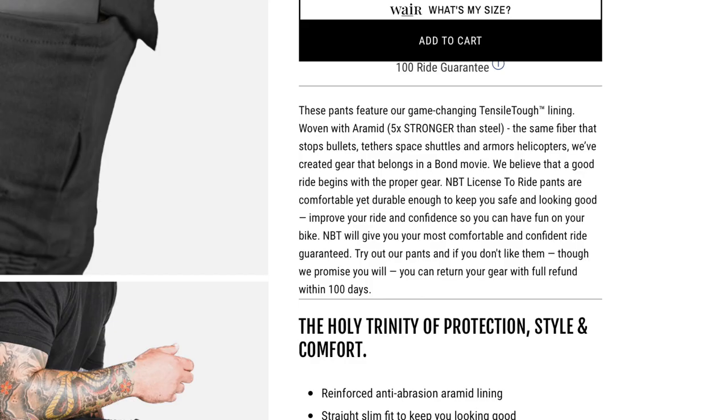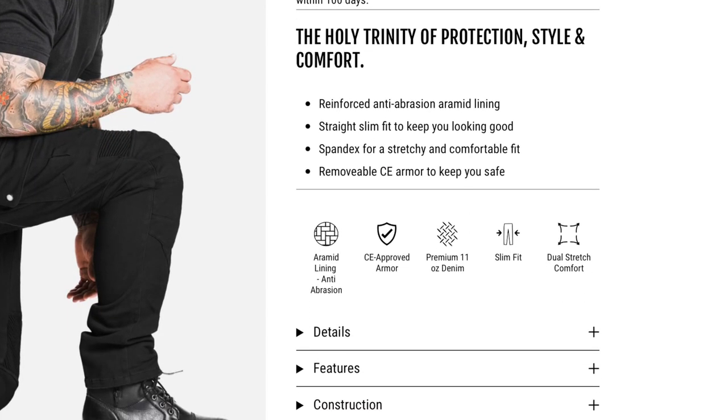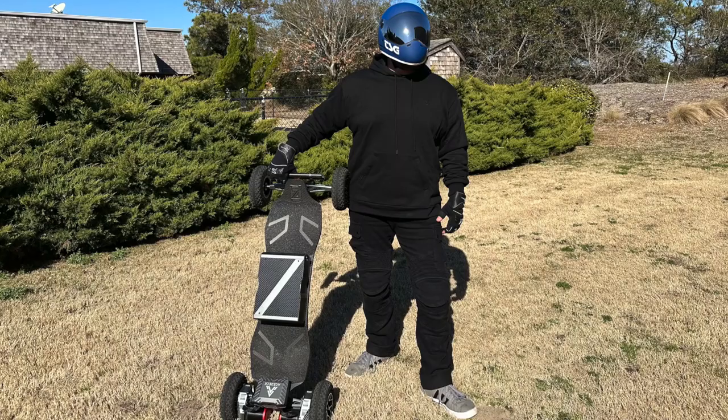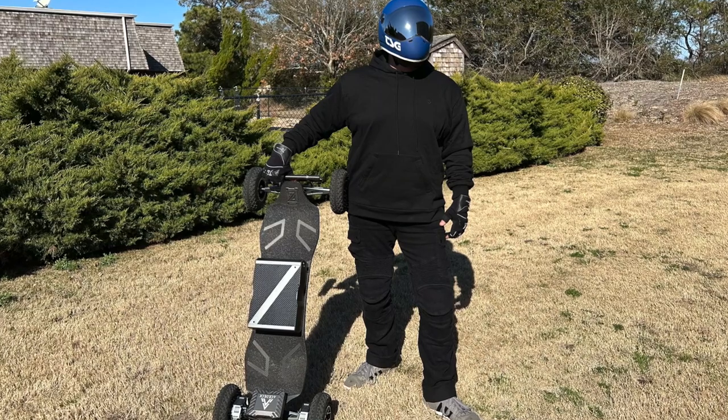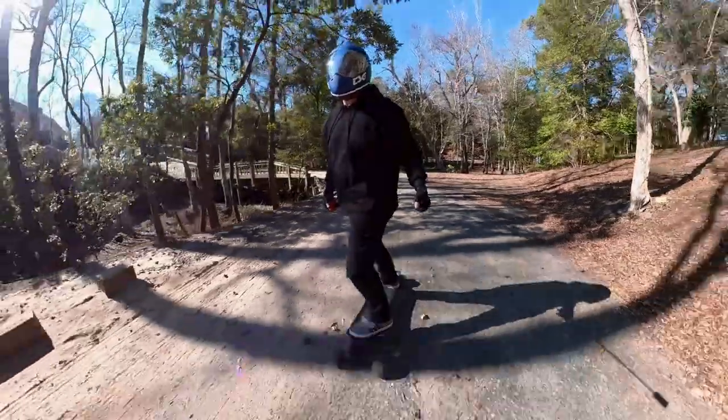On the website it says: these pants feature our game-changing Tinsel Tough lining woven with Aramid, five times stronger than steel — the same fiber that stops bullets, tethers space shuttles, and armors helicopters. We've created gear that belongs in a Bond movie. It's the holy trinity of protection, style, and comfort. Reinforced anti-abrasion Aramid lining, straight slim fit to keep you looking good, spandex for a stretchy and comfortable fit, and removable CE armor to keep you safe. Made with premium 11-ounce denim and dual stretch comfort. The Tinsel Tough technology is engineered with 100% Aramid lining at the knees and glute area.